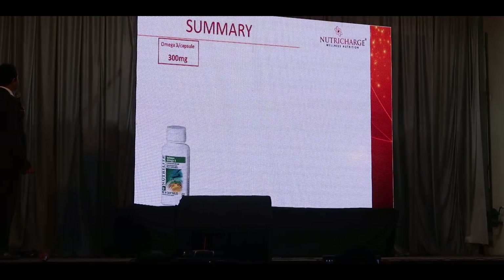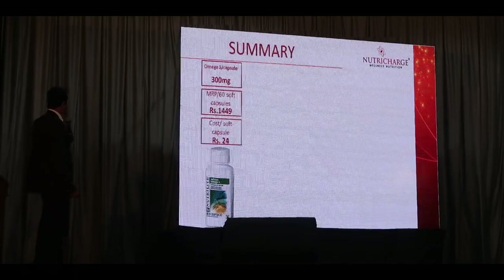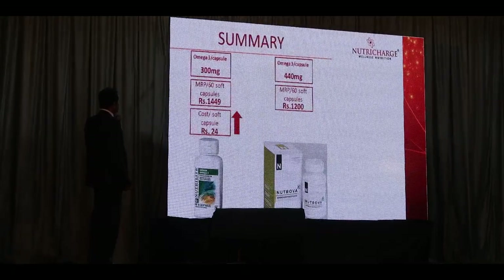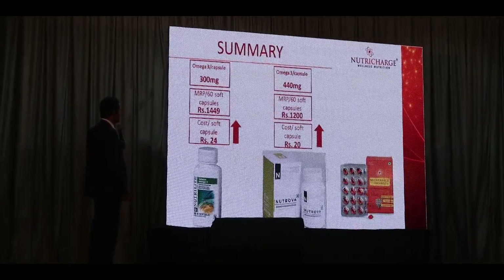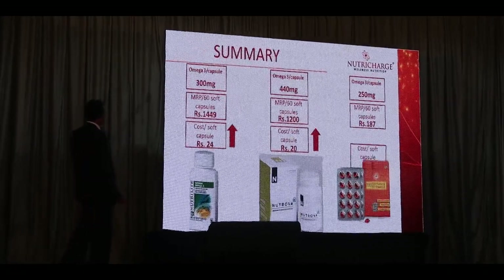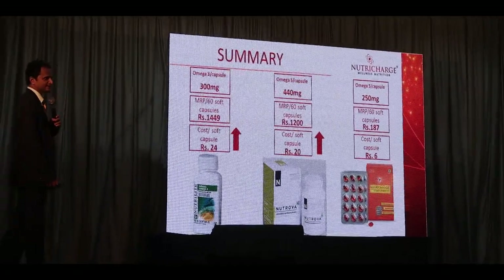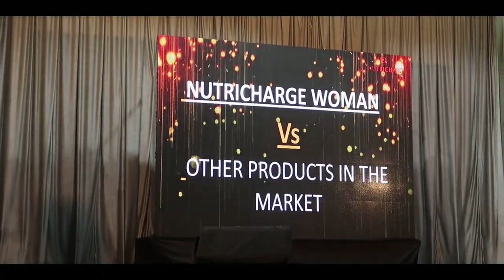If you need a Nutri-Charge Salm Omega — 1mg — 2 capsules of Nutri-Charge V; 1 capsule is 2.5mg. 2 capsules of Nutrova, 3 capsules of Nutri-Charge V, 2 capsules of Nutri-Charge V, 4 capsules of Nutri-Charge V.